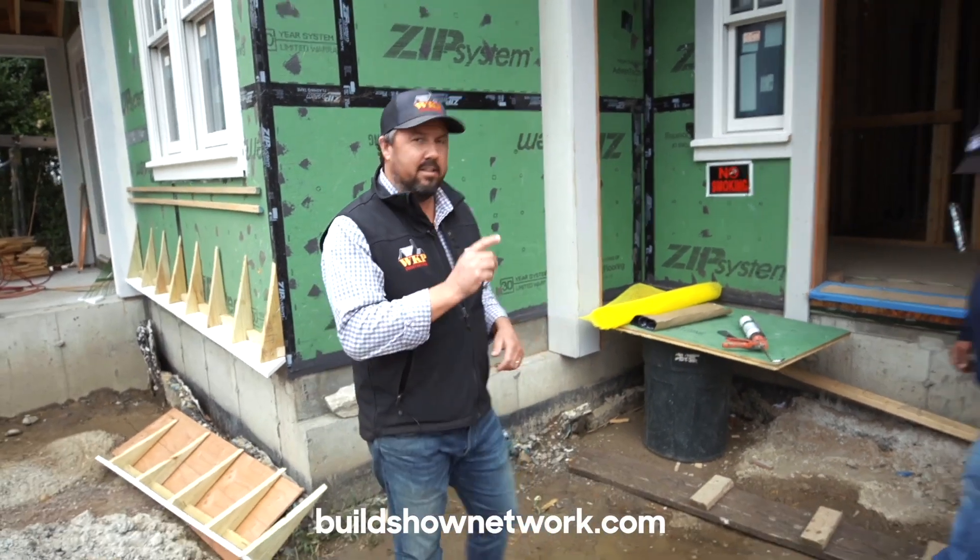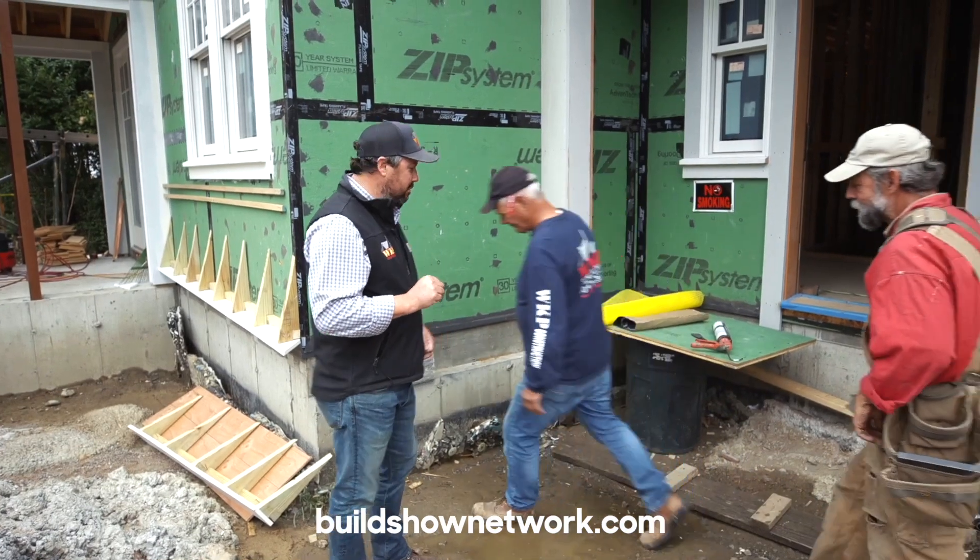Hey guys, thanks for joining us on today's episode of the Build Show Network. I'm Wade Paquin, custom home builder based out of Newport, Rhode Island. On today's episode I want to show you how we build a shingle flare-out, and to do that I've got Fred and Dave, part of our crew, that's going to walk you through that.